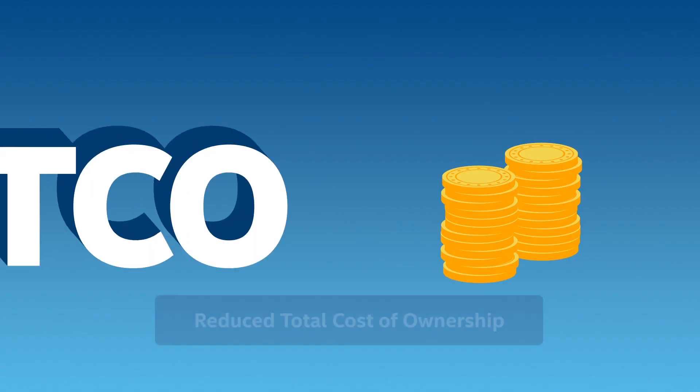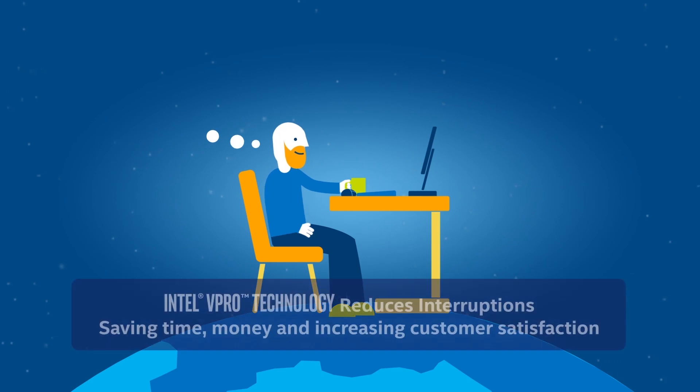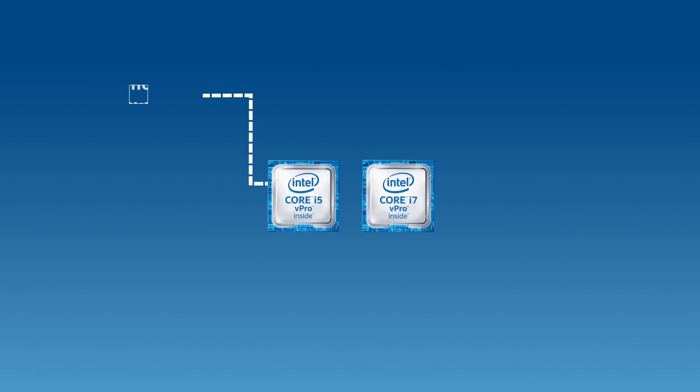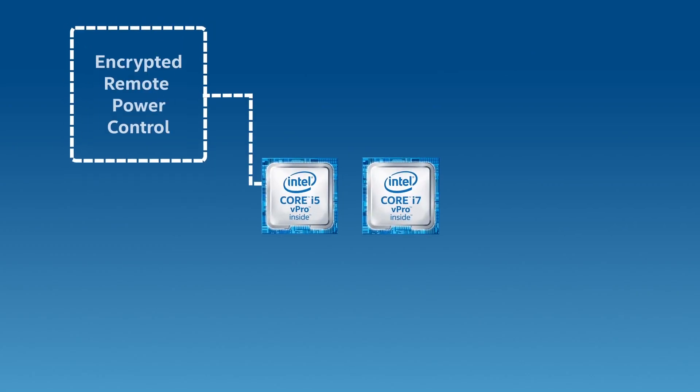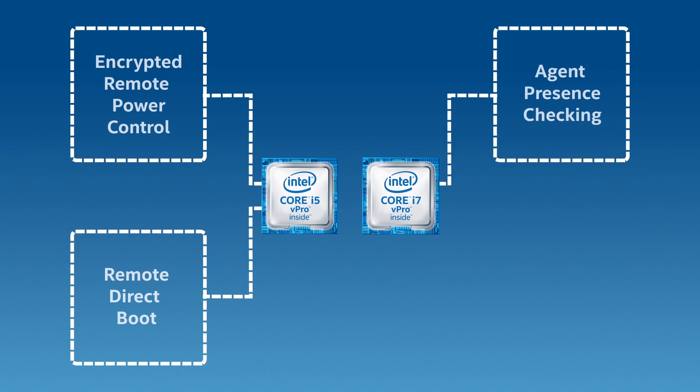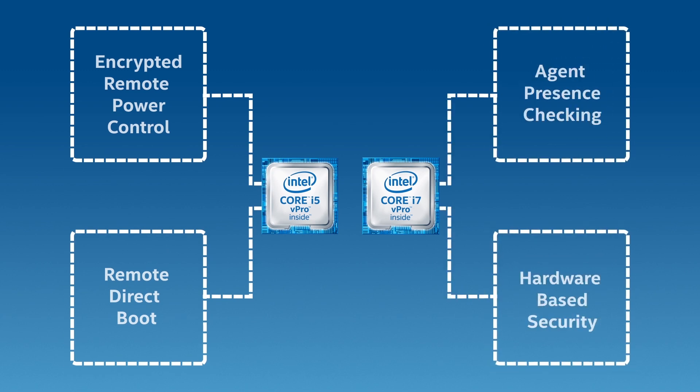Doing more remotely allows the engineer to get systems back up and running quickly, saving significant time, money, and increasing customer satisfaction. Intel vPro technology offers encrypted remote power control, remote direct boot, agent presence checking, and hardware-based security.